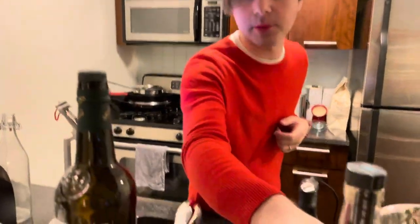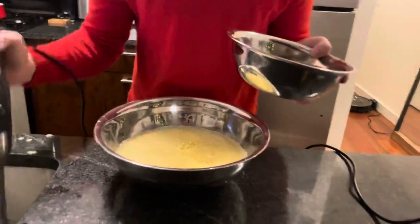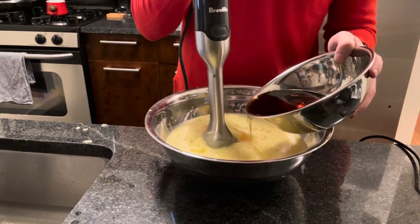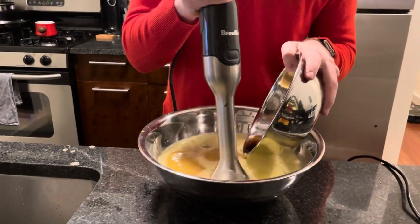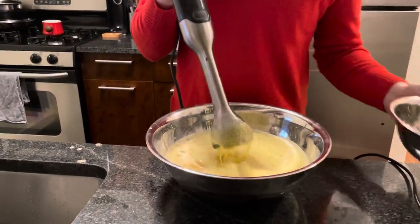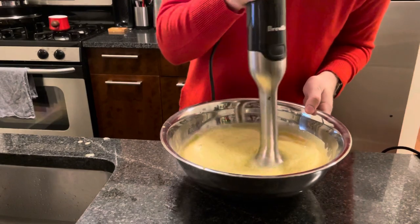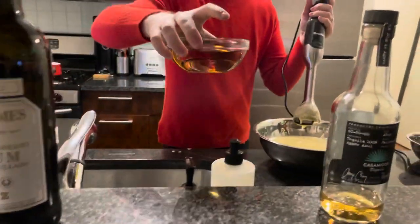Next we're going to add the sherry, the tequila, the milk, and the cream, also slowly in the same way. I'll start with the sherry. Tequila's coming next.